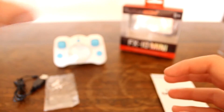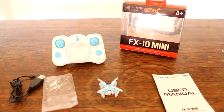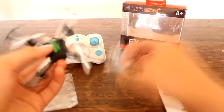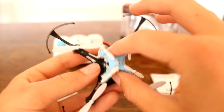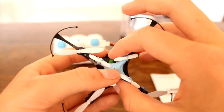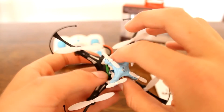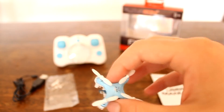Let's get some size comparisons now. I lost my Cheerson CX10 — I actually can't find it — so that's the previous world's smallest. Here's an H8 Mini size comparison: it is absolutely tiny, about the size of the body of the H8 Mini, which is just insane.